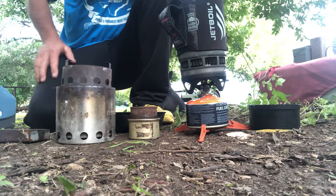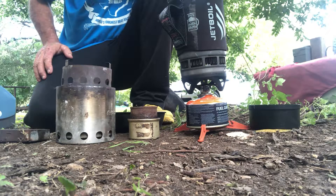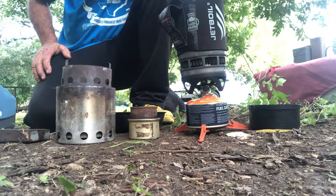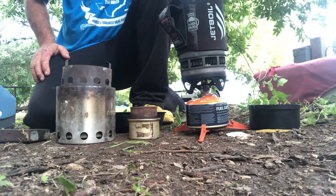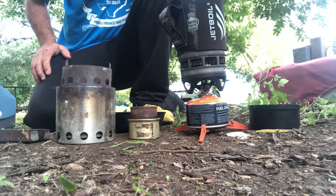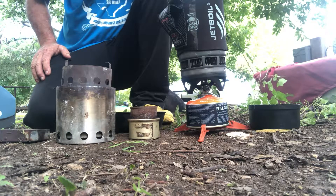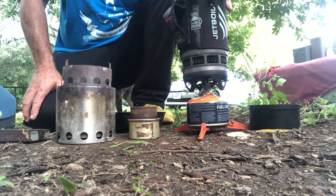When you start camping you can really start adding a bunch of weight, so you have to work that stuff down. A little comfort, a little cooked food, and a little coffee could make a big difference to your mental well-being, but it can also equate into a lot of poundage. So this is where we go.